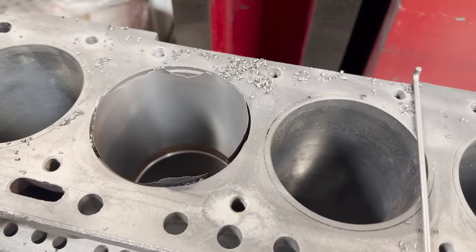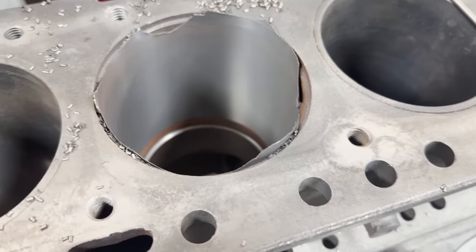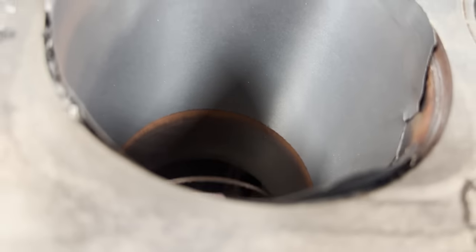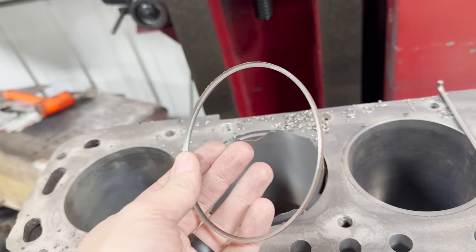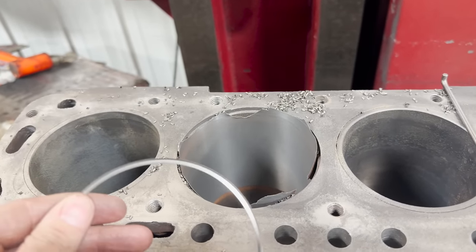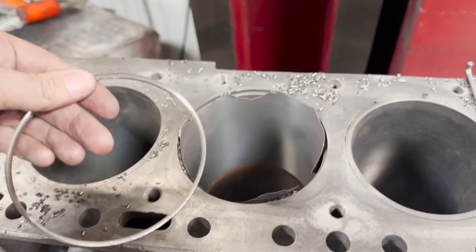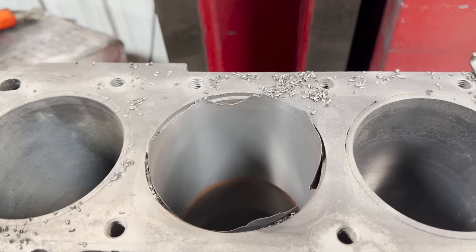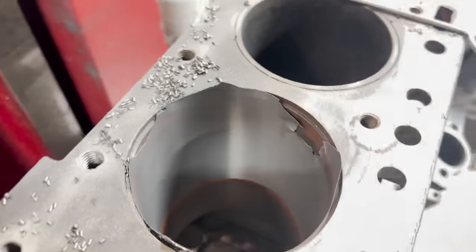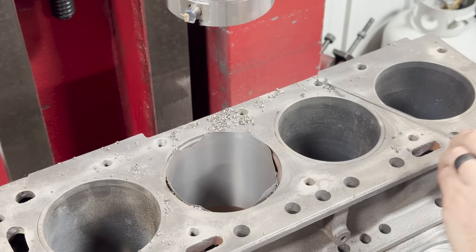When it broke through the bottom of the sleeve, it kind of scared me because this little ring broke off the bottom. I knew it was going to break through and shouldn't hear any noise, but it was just spinning inside the bore at the bottom. It sounded like the cutter was cutting the block instead of just the sleeve, so I was a little worried — but from the looks of it, we're okay. This should be easy to get the rest of the way out.